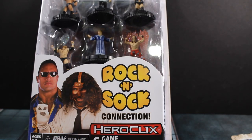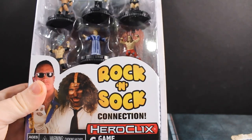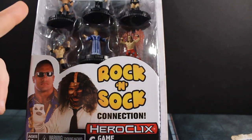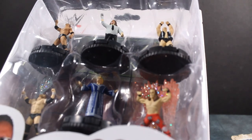So today we have a WWE HeroClix unboxing. This time it's the Rock and Sock Connection Starter Set. This is pretty cool. It's going to have a map, six game pieces. Starter sets also come typically with PACs, rule books, some object tokens, and a double-sided map. You can see the figures we're getting into here.